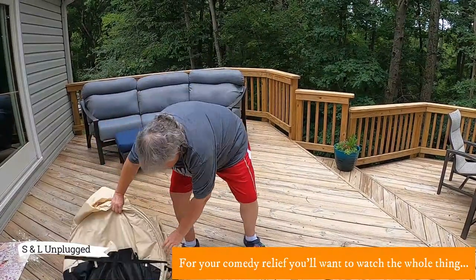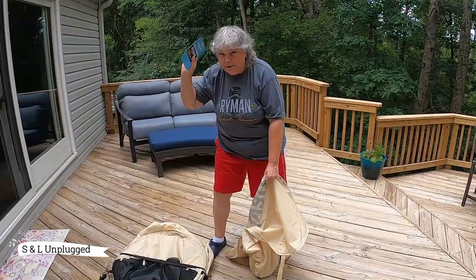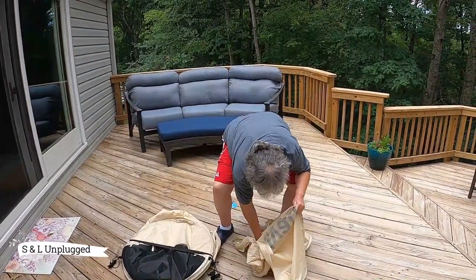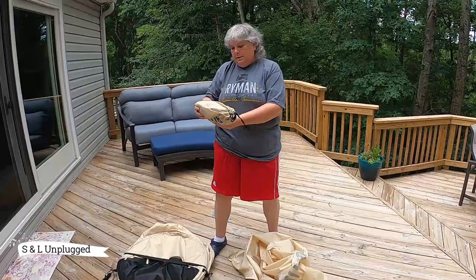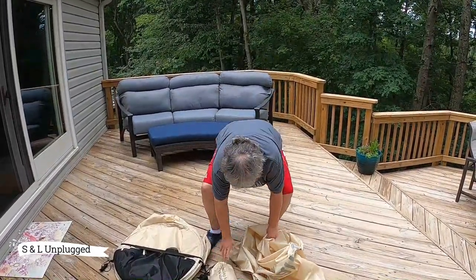Here it is. What else is in the bag? Warranty. Amazon gift card — that sounds exciting. Sandbags for extra stability. All right, here we go.